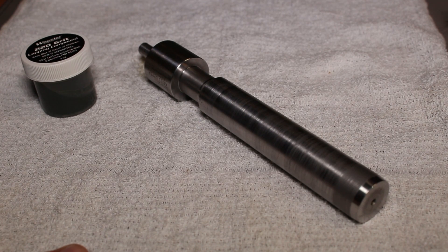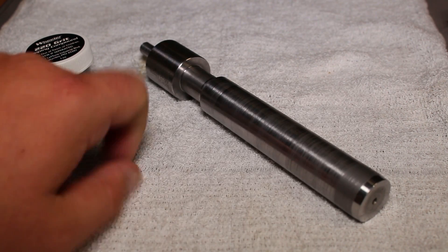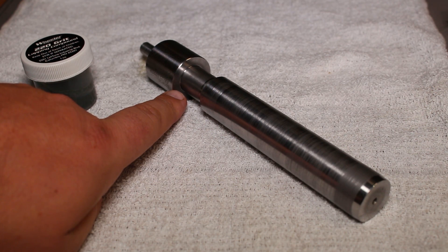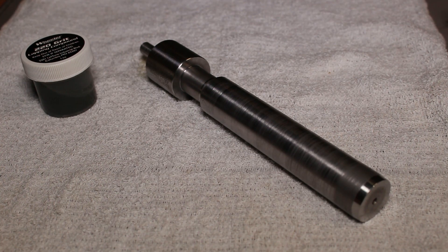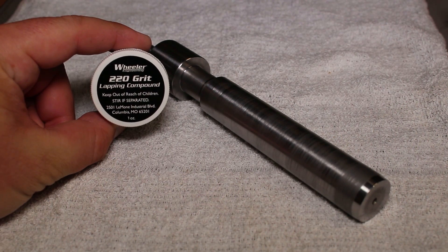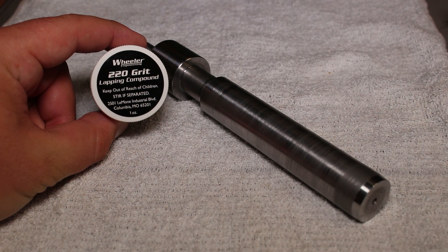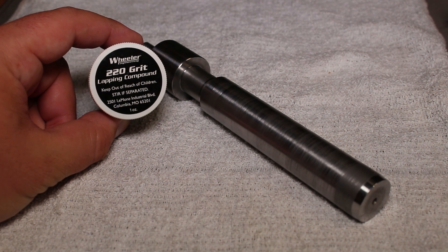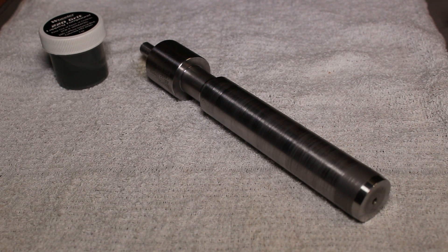Here's the lapping tool we're going to be using to lap the face of the upper receiver. This is the body of the tool — this is what goes inside the upper receiver, and this surface of the tool is what's going to be lapping and cutting away the material on the upper receiver itself. Today we're going to be using the 220-grit lapping compound instead of the 600-grit, because the 600-grit is made for polishing where the 220 is made for cutting through material.